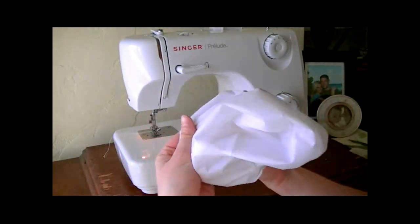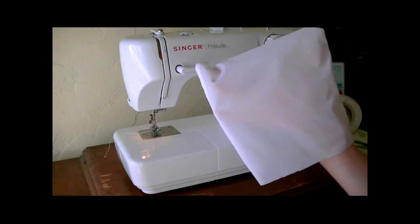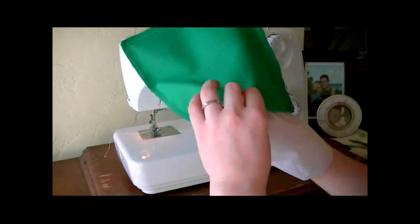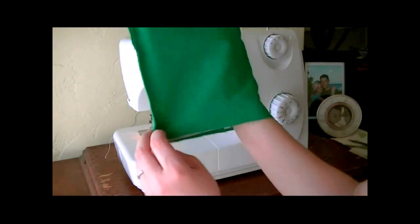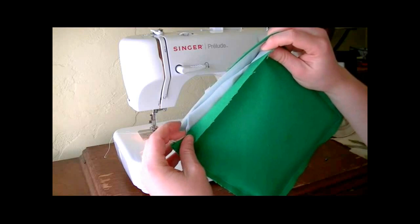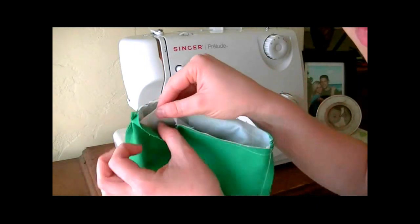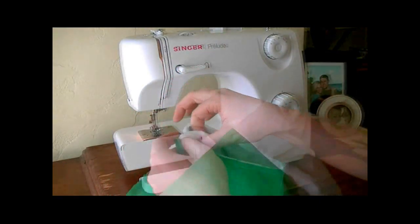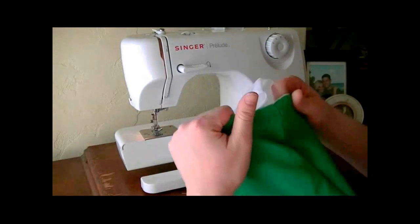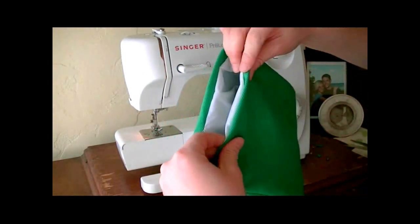Next you're going to take that lining and flip it inside out so that your seams are on the inside and the nice smooth seams are on the outside, just like this. Then take your two outside pieces, leave that bag just the way it is, and slip that lining inside the bag so that you have the right side of the lining facing the right side of the fabric. Then just sew those two together and leave yourself a couple of inches open so that you can flip it inside out. Now flip the bag inside out through the hole you left open - then just take that nylon and push it inside your bag and you have the beginning of your sandwich bag.